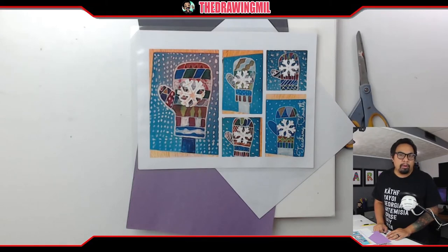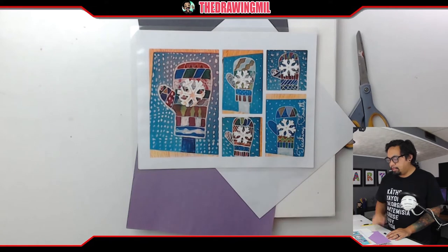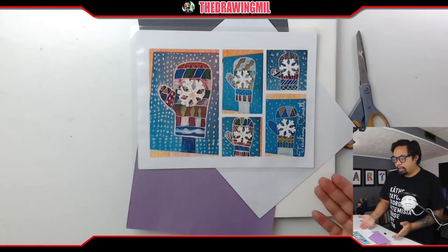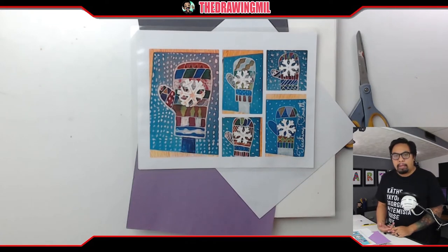Hey guys, welcome back to another video. In today's video, I found some pictures with examples of how to do snowy mittens. These are all really nice. It can be done on white paper, by the way, so if you don't have colored paper, that's okay. However, I'm going to try to upgrade this a tad bit. How I'm going to do it is I'm going to use two pieces of construction paper, a white piece of paper, some scissors, a pencil, some crayons, and some glue. So with that said, let's get going.